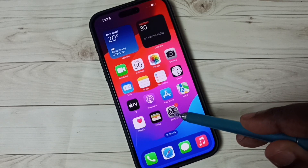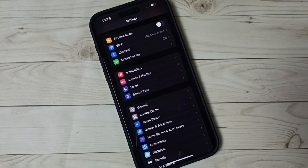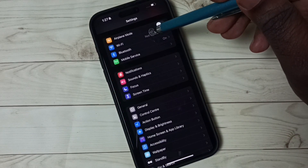Open settings — tap on the settings app icon. Then tap on Wi-Fi.